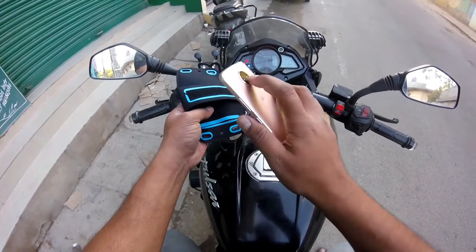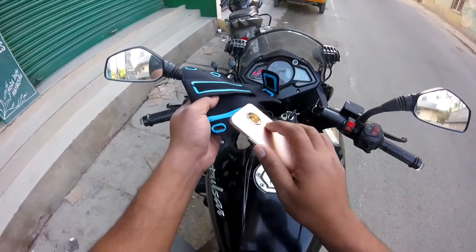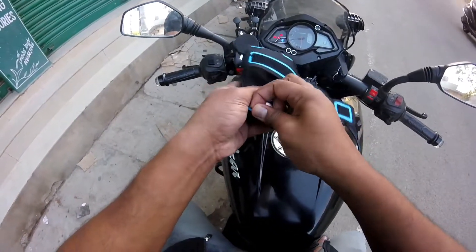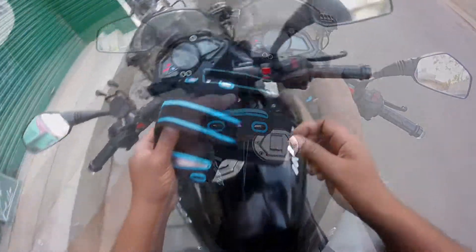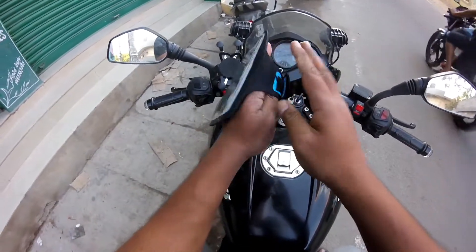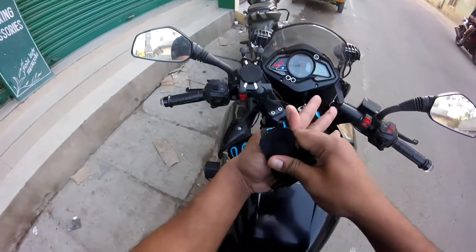Friends, if you have a mobile guard or case on your phone, it will not go inside the pouch. So you have to remove the case and install the phone without it. Then you cover it. There is a velcro here, so you can fix it securely and put it on your wrist.